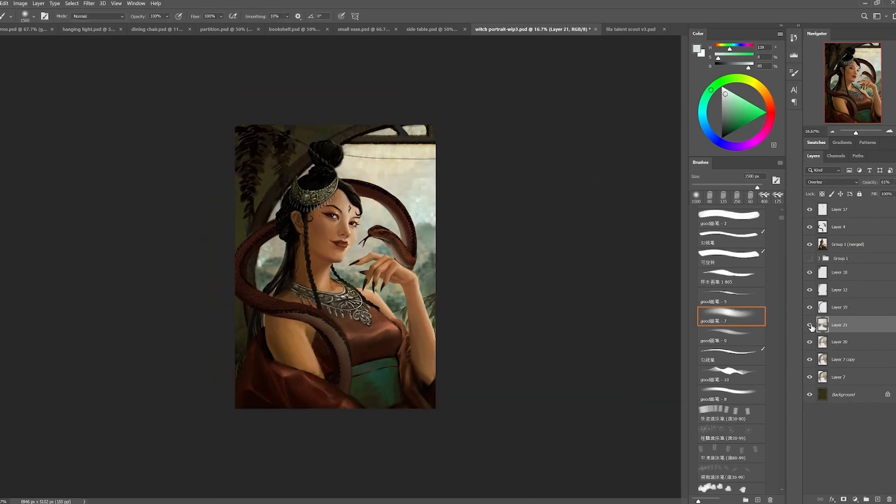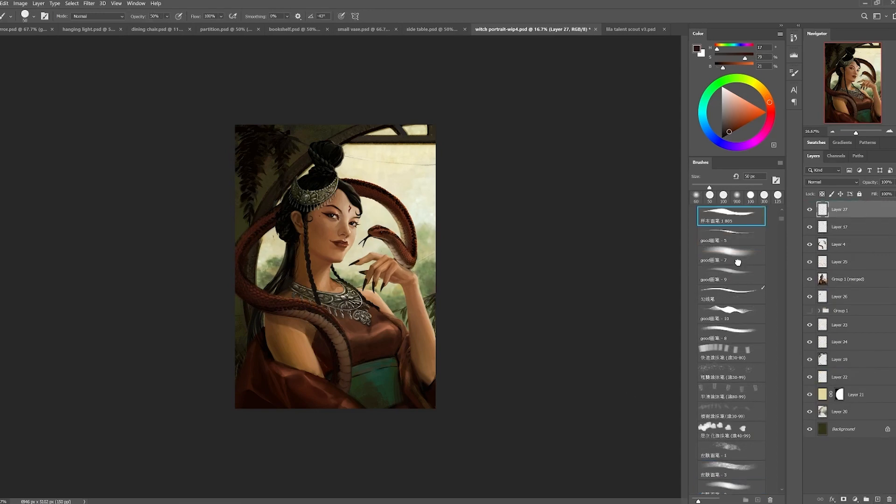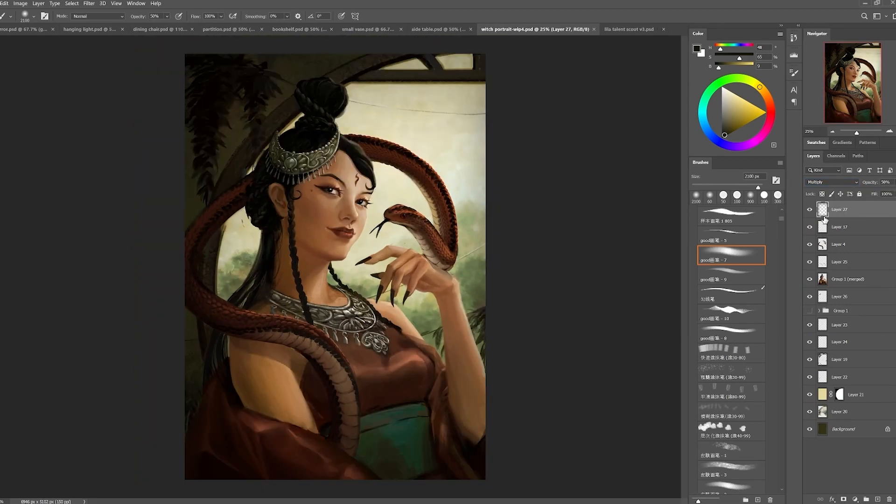I used lens blur on the background. Lens blur is really nice because it blurs out the pixels differently than gaussian blur and it also adds some noise onto the blurred background. I think this is a combination of both gaussian blur as well as lens blur, just so that I still have some texture but it's not distracting.